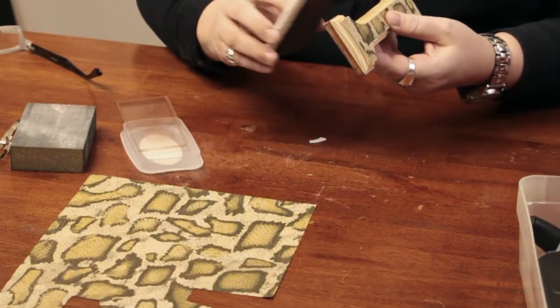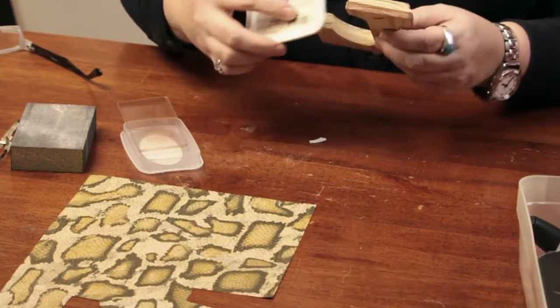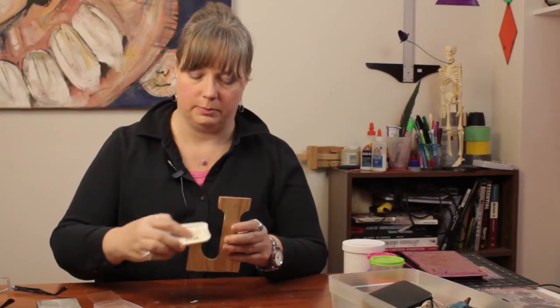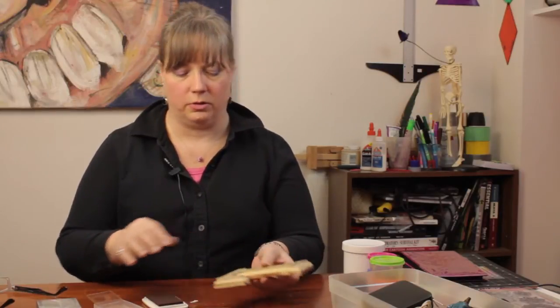Once this dries, I would suggest going over the entire thing again with some decoupage medium to seal it, so it will stay better and the paper will have a nice sheen to it. Or you can use a matte decoupage medium if you prefer — it will be easier to dust and keep nice. And that is how you can decorate a wooden letter with scrapbook paper.